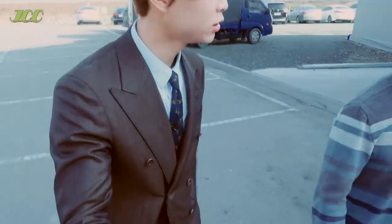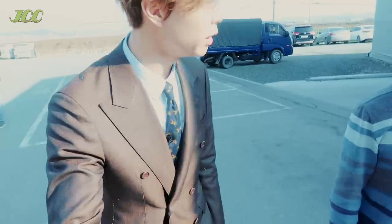We are here with Brad today. He's going to explain how the process works. Brad, can you explain a little something?